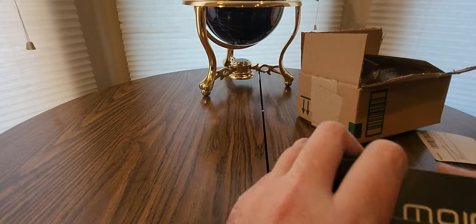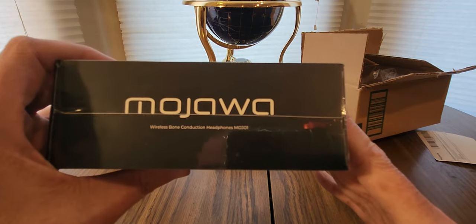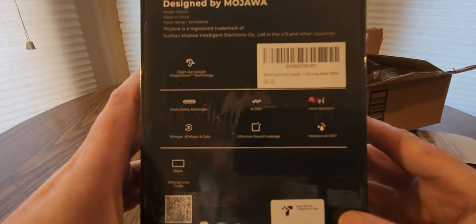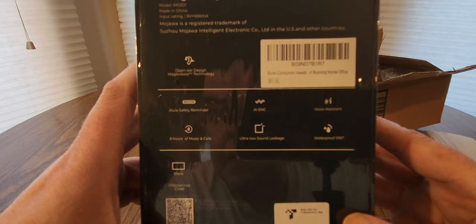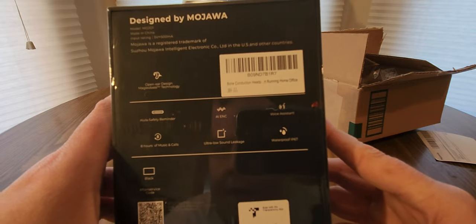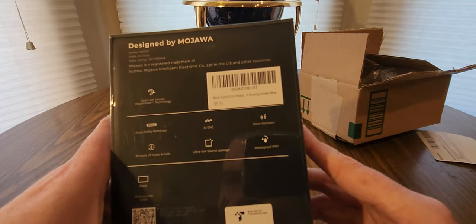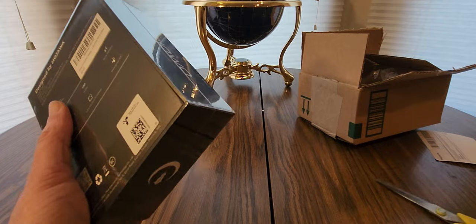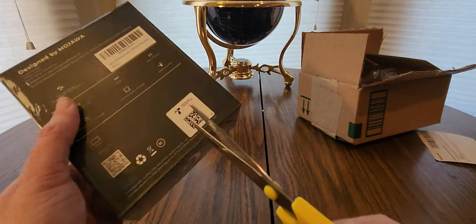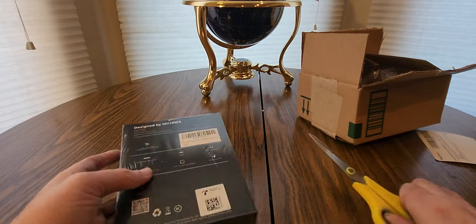Mojawa wireless bone conduction headphones — Mojo One. You get a safety reminder, an AI voice assistant, eight hours of music and calls, ultra low sound leakage, and waterproof IP67. So if you guys are looking for new headsets, we're going to see how good these are. And like I said, if you want to purchase these, click that link down below and make sure you hit the like and subscribe button — much appreciated.